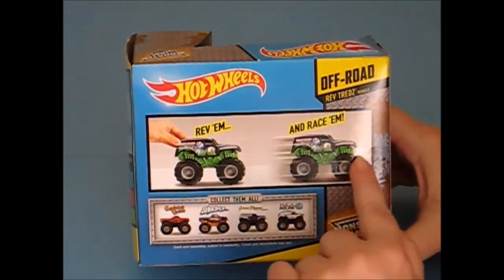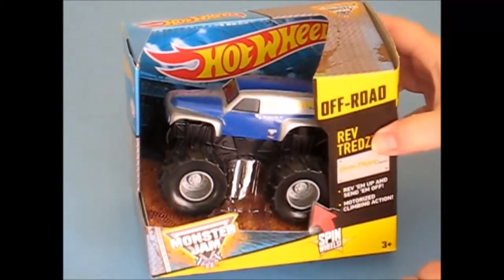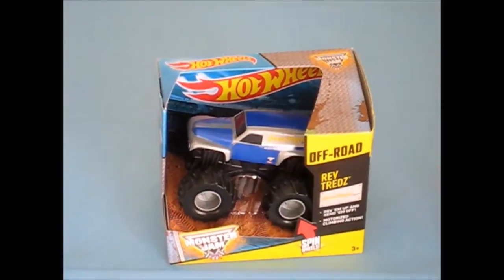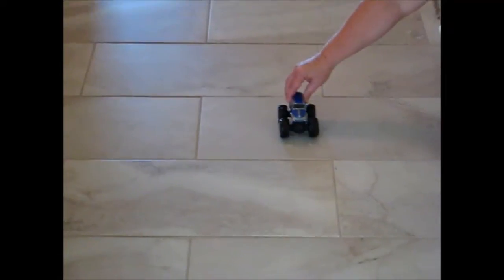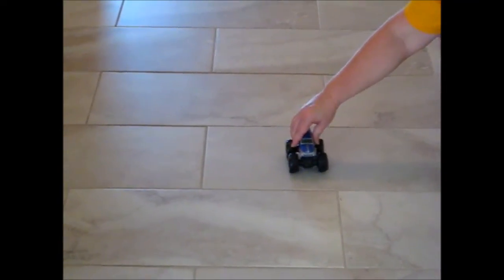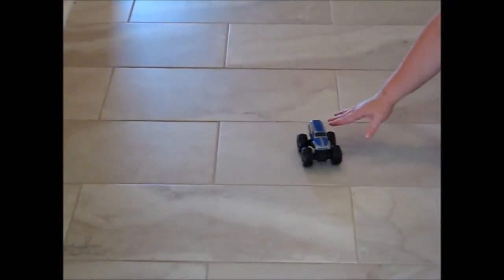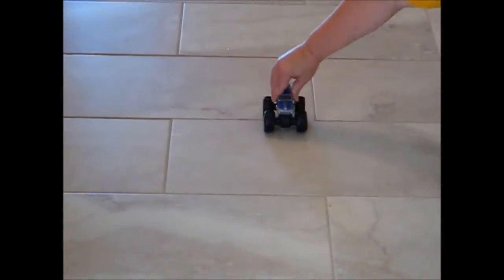You pull them back to rev them up and then you race them off. Let's remove Grave Digger from the box and see if he really has that off-road action. He does not require any batteries. When they say rev it up, they mean just go either way — you rev him up like this and away he goes.